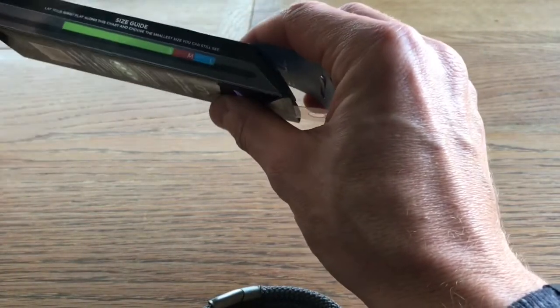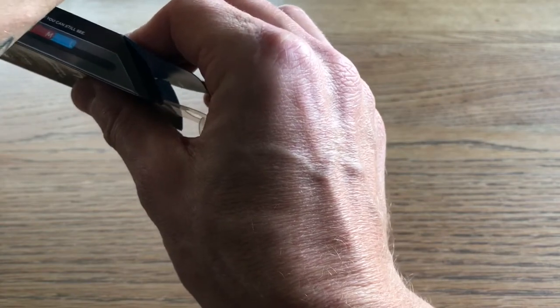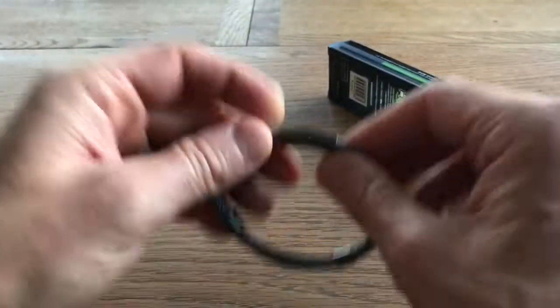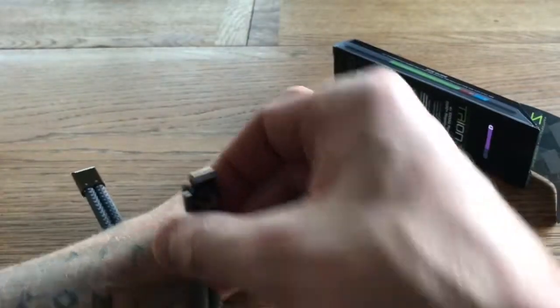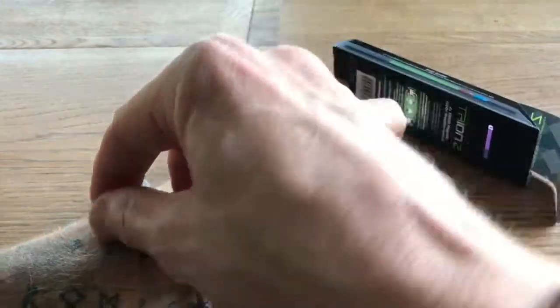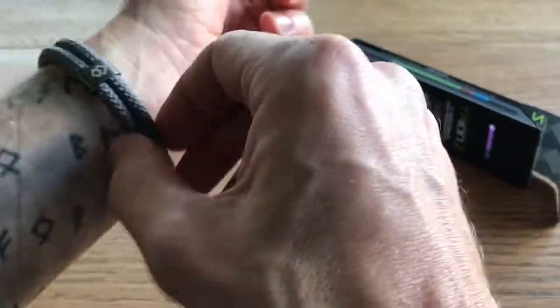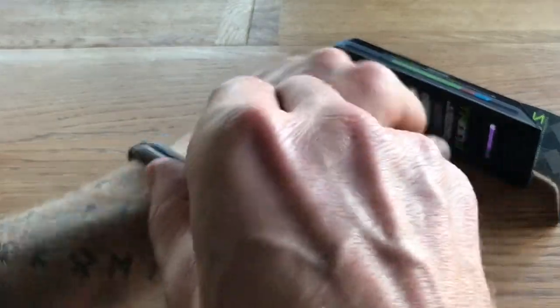Lay my wrist along this — this is what I should do. Yeah, I'll come out a medium. So lay the old wrist down — yeah, it's plenty long enough. Now, trying to get it on one-handed is quite interesting. There we go, I've put it on. It'll take a few... yeah, it's alright.